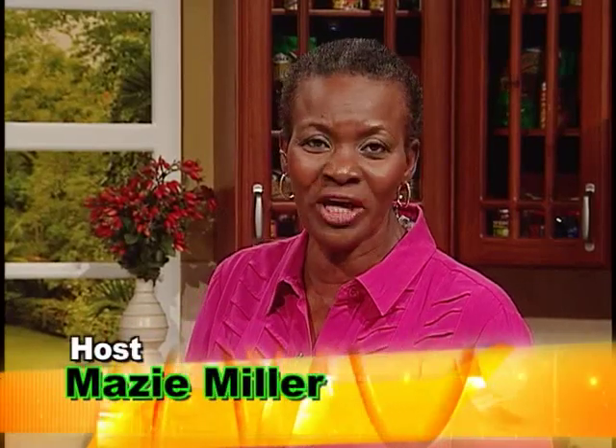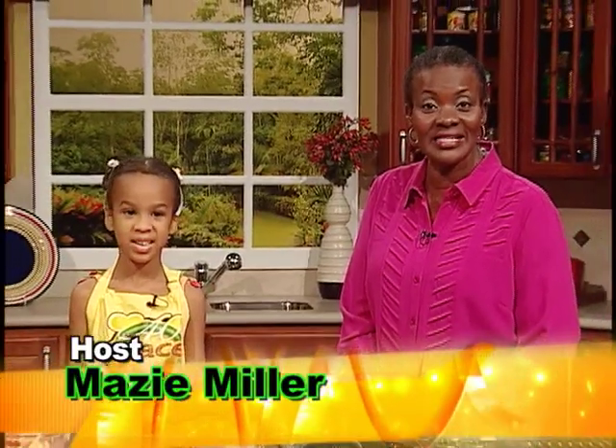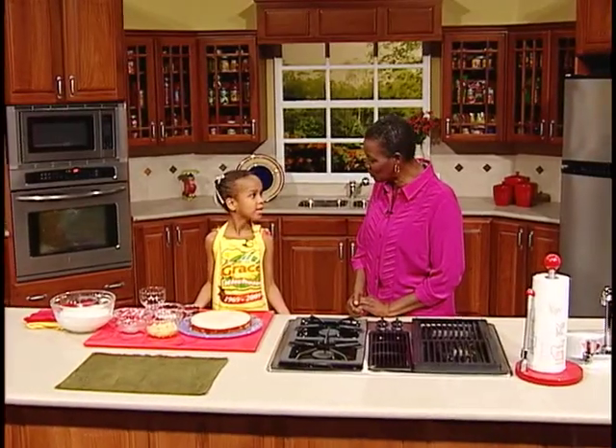Welcome to Creative Cooking. I have as my special guest, Zara Wranglin. And Zara is just seven years old. Zara, we welcome you to Creative Cooking.